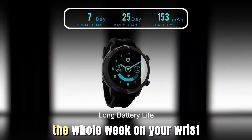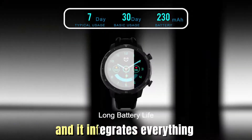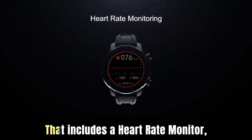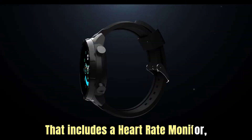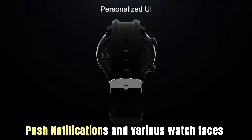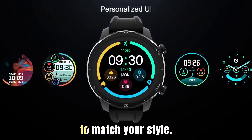The T1 can last the whole week on your wrist and it integrates everything you can expect from a smartwatch. That includes a heart rate monitor, a pedometer, a sleep tracker, as well as push notifications and various watch faces to match your style.